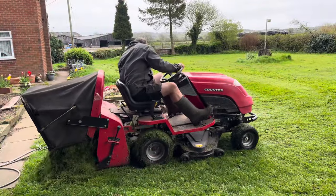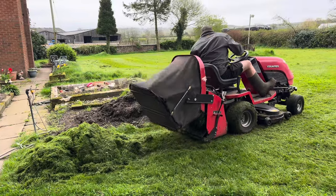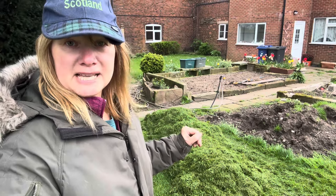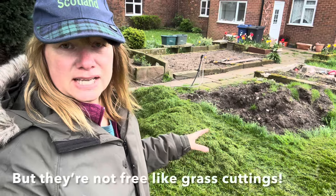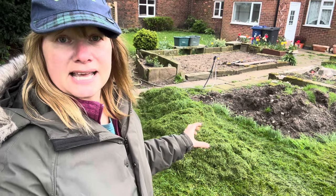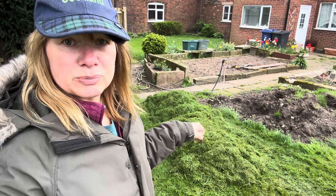So I've decided that this year I'm going to try something a little bit different. I read about Ruth Stout using hay to put on top of her potatoes. Now I don't have access to hay — I only have haylage or silage here — but I do have grass clippings, and other people have used grass instead because they didn't have access to hay. So I'm going to use grass clippings this year to grow some potatoes in.